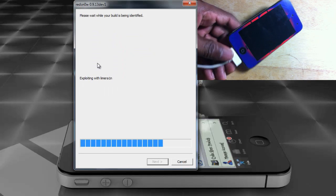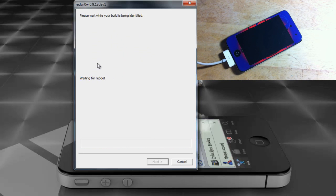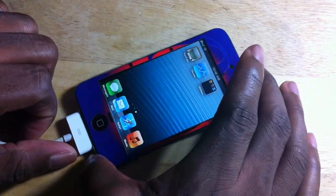Now that RedSn0w has recognized the device it's going to boot it tethered. I'll come back and show you when the device is finished booting up. The device is now done booting — you'll notice you still don't see Cydia.